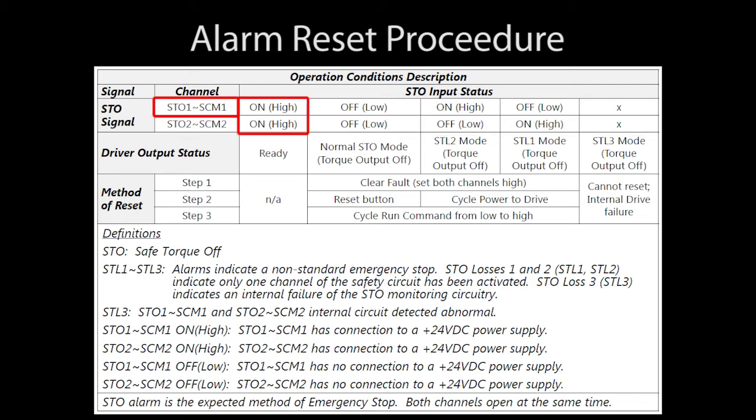In this case, STO 1 is connected to its common and STO 2 is connected to its common — everything is great, we are ready to go. On the other hand, if both connections are open, then we have a normal STO condition. If only STO 2 is not connected, then that is an STL 2 condition. And if STO 1 is not connected, then that is an STL 1 condition — exactly what we saw in the fault codes we just looked at.